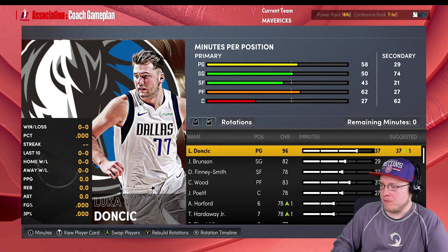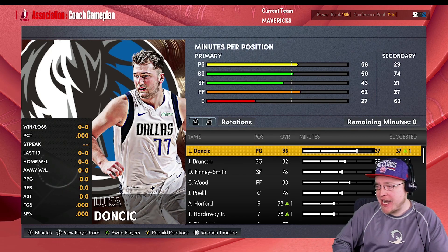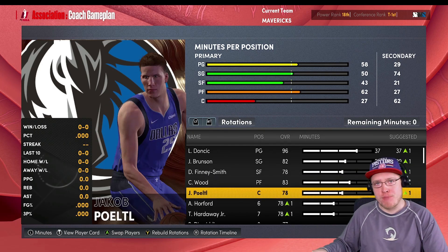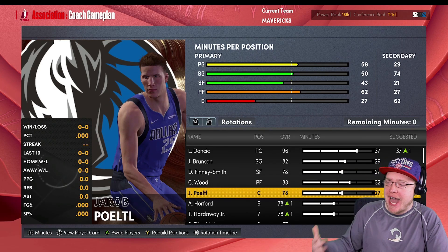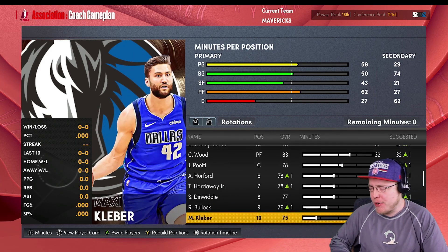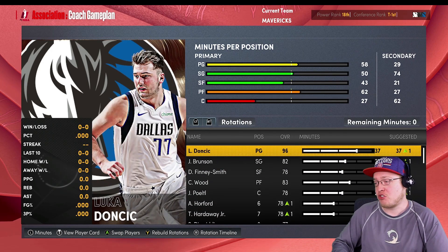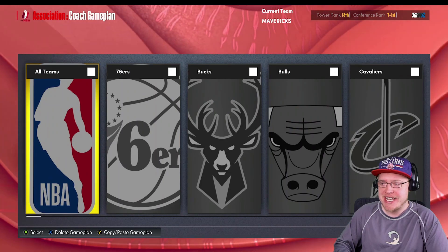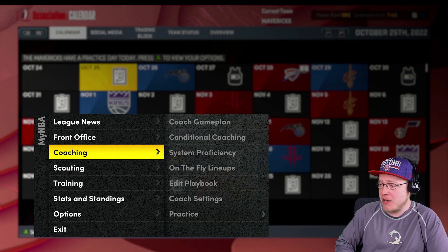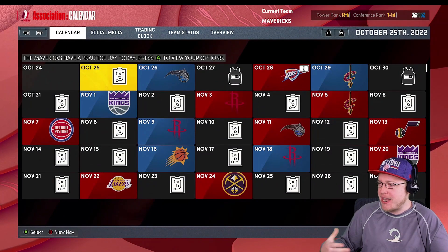Let's simulate to the beginning of the regular season. Here is the team: Luca Doncic, Jalen Brunson, Dorian Finney-Smith, Christian Wood at four, Jaka Porzingis at five. Off the bench: Al Horford, Tim Hardaway, Spencer Dinwiddie, Reggie Bullock, and Maxi Kleber for a 10-man rotation. This is gonna be a really good team - they got to the Western Conference Finals already, but I think they're gonna be even better with the moves we pulled off.